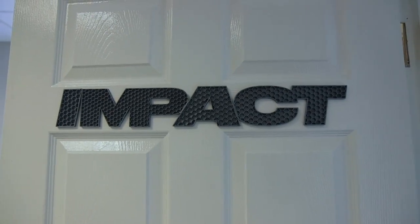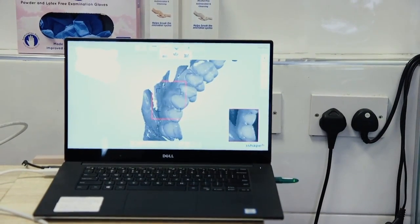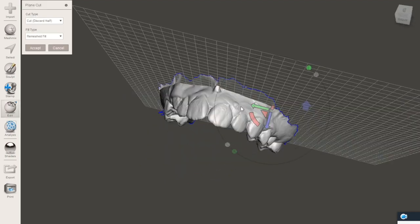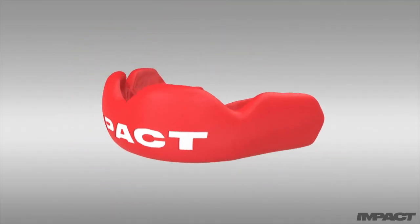What we do now is use an intraoral scanner, which is basically like a giant electric tube that we put in your mouth. It takes real-time images and creates a 3D model of your mouth. From that, we extrapolate using our own computer software, which takes 5,000 points off the teeth.